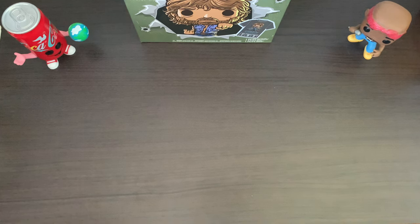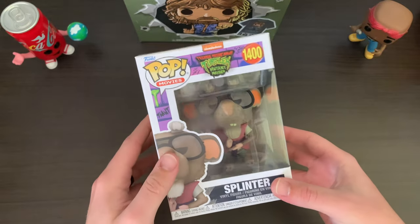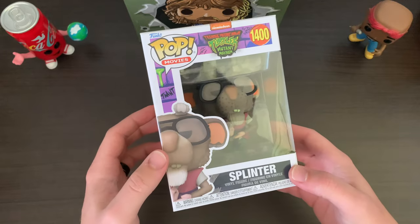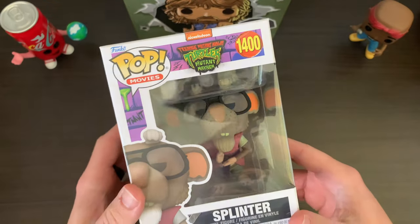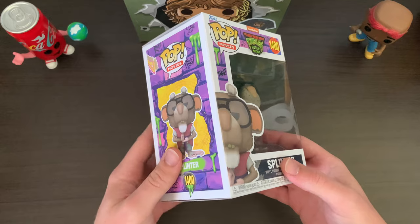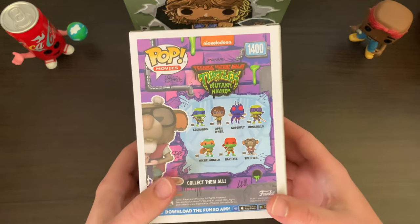Let's start looking at some pops. First up, this came in from Green Monkey Collectibles — two pops ordered from there. The first one is Splinter from the new Teenage Mutant Ninja Turtles: Mutant Mayhem. I've not yet seen this movie — it's been out a little while now — but I am very excited to see it. It looks like it's going to be right up my alley.